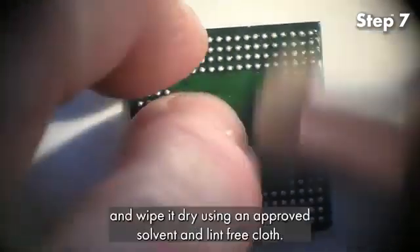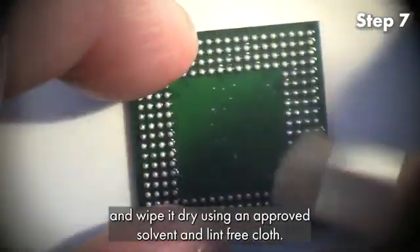Step 7. Clean the component and wipe it dry using an approved solvent and lint-free cloth.